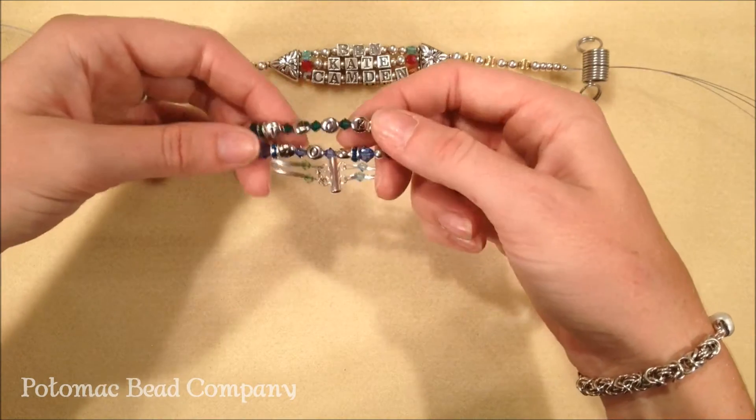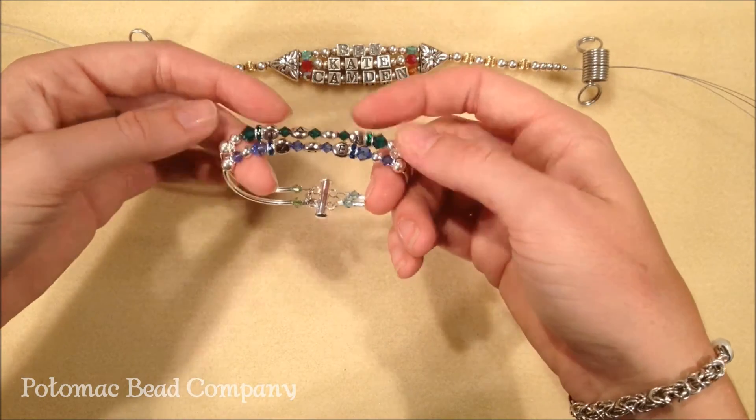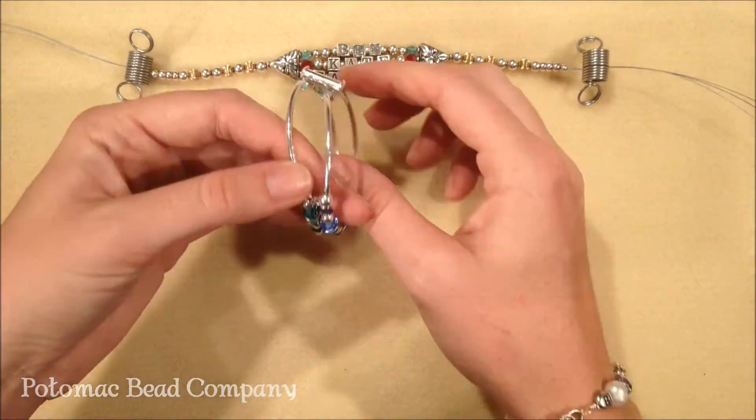What I've done here is use the Swarovski crystal rondelles and Swarovski crystals in between the names, and these match up with the birthdays. One thing that you can do to link them together is either to use bars or to use a little piece of chain to link them.